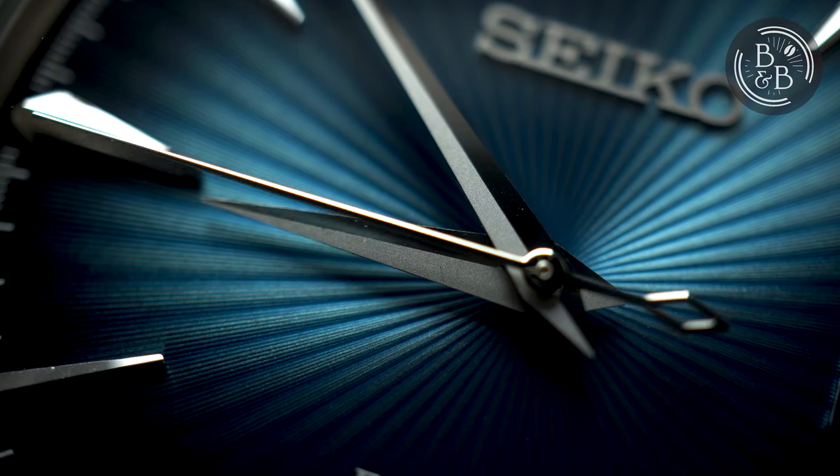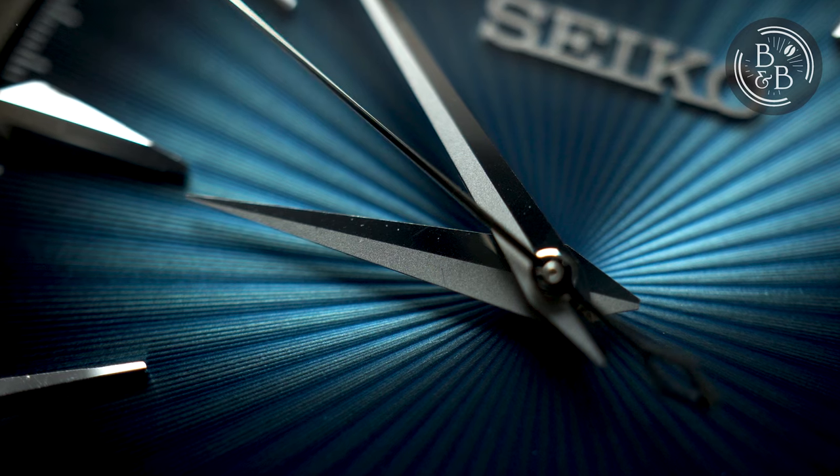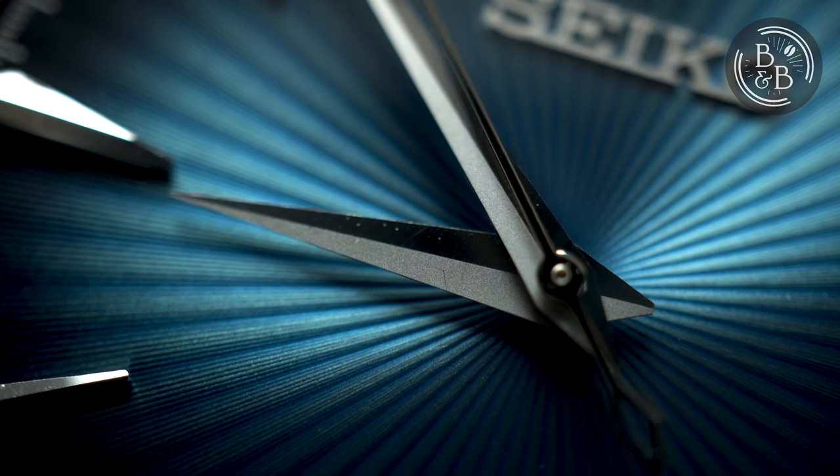Imperfections aside, you are getting one of the best looking dials in the market. The base of this dial is stunning and the texture and colour are just excellent. The sunray-style ridges are well finished, and the blue gradient is stunning to look at.